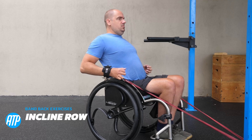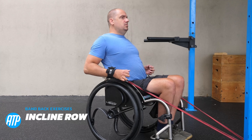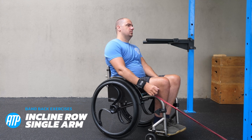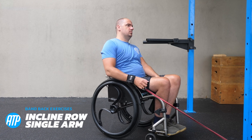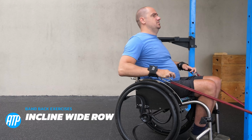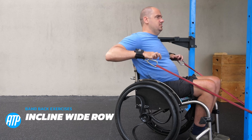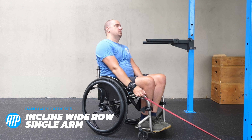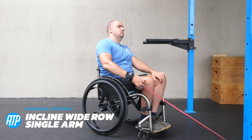We've done decline, so we've also got to get the incline in to hit that angle differently — hitting more of the traps and getting those upper back muscles working really well with the incline row. We've got the single arm variation as well, pulling that band up, activating those trap muscles and getting really good scapular retraction as well as working the traps and the rhomboids. We can do the wide row now in the incline version too. If you can mix it up by changing those angles, you'll find you get a well rounded back workout in with just these rowing motions.